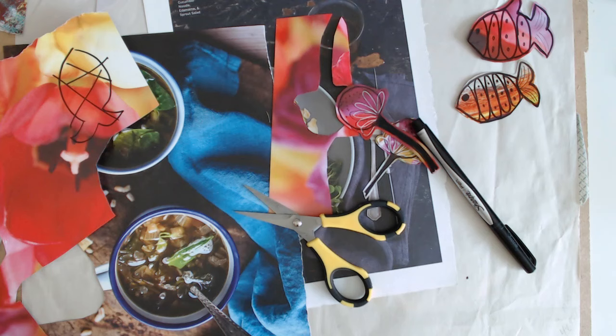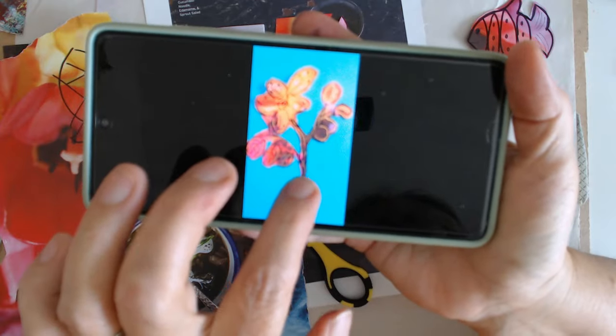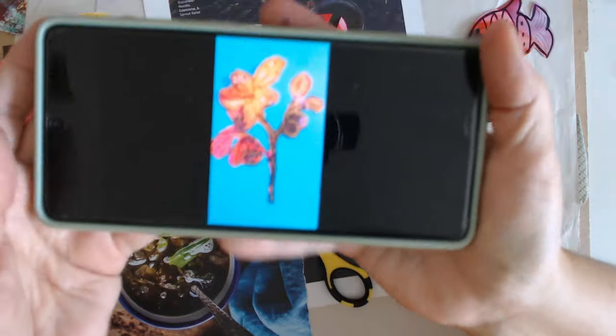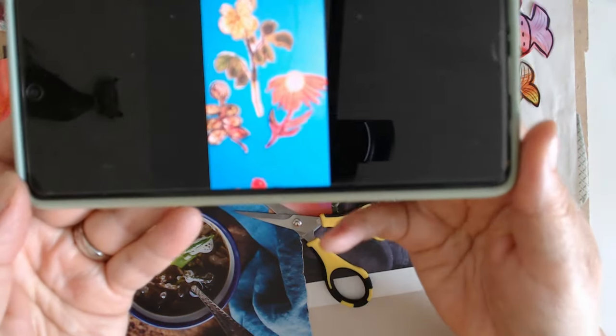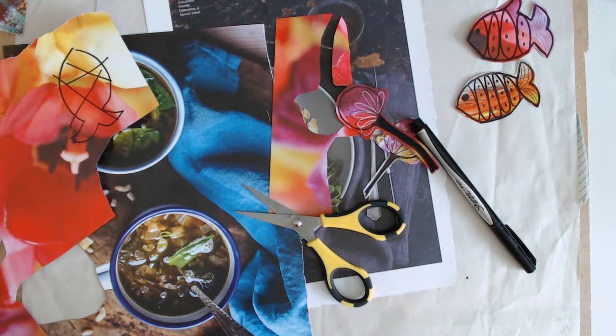Also Peggy, one of my viewers — Peggy H — she sent in some of the ones that she had been doing. Look at this, you guys, isn't that good? I hope you can see it okay. I was just so thrilled when I get pictures like that — oh, here's some more. Thank you, Peggy, I appreciate you sending those in. So fun to see what you guys are doing.